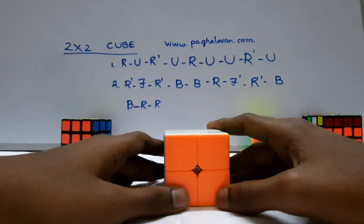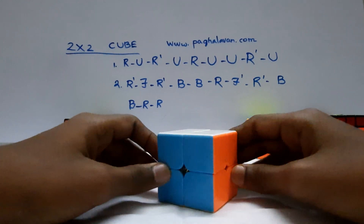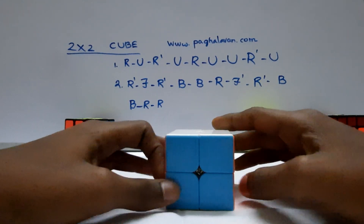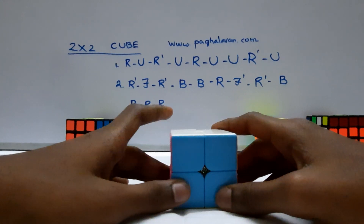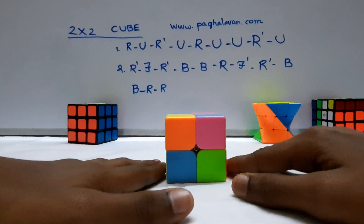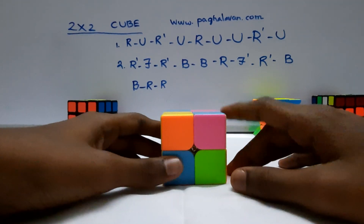How to solve a 2x2 Rubik's Cube. The 2x2 Rubik's Cube is the easiest cube. This cube has two formulas.